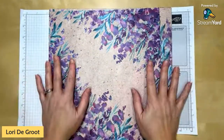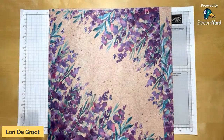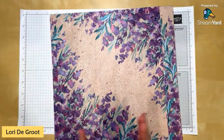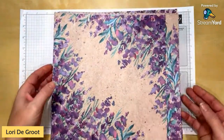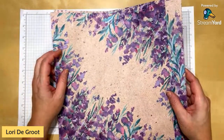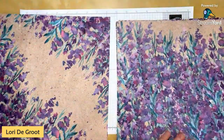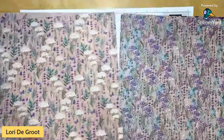This is the Perennial Lavender Designer Series Paper — the sneak peek product from the upcoming catalog that I can't wait to share with you. I'm going to show you all the patterns first. It is beautiful, and I love lavender — I grow it in my garden. This paper is just amazing with its painted look and all these lovely different patterns.